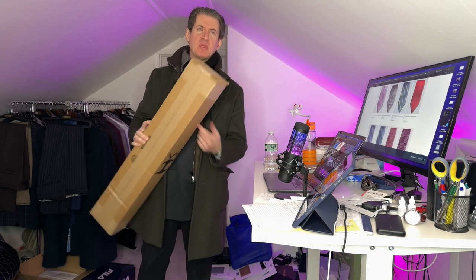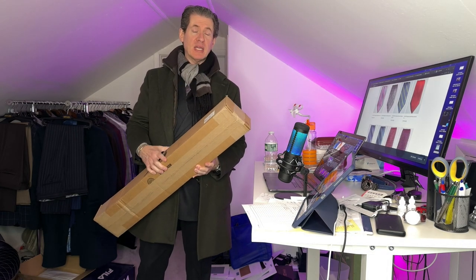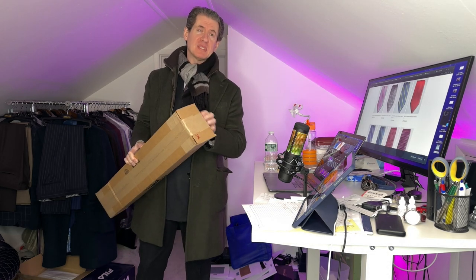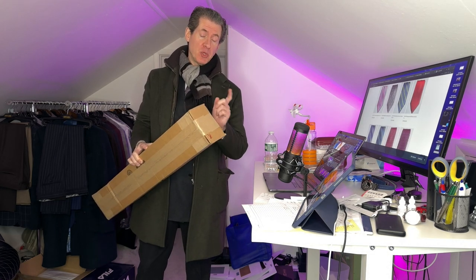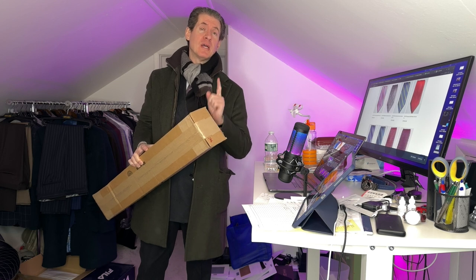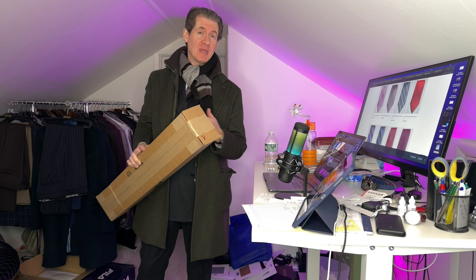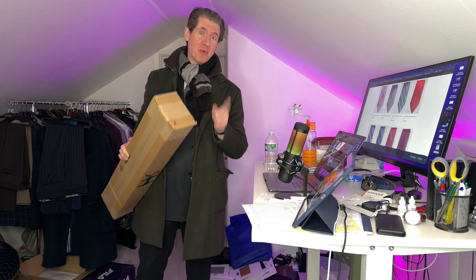Hey everyone, thanks for being here. I just came in with this box, brand new collection of neckwear. We're going to open this up right now — hasn't been opened yet, still sealed shut. We're going to show you all the ties that are in here for the new spring season. I think we've got some great pocket squares in here too. So let me get my coat off and I'll be right back.